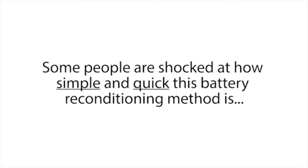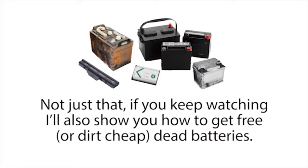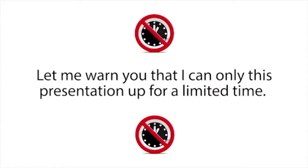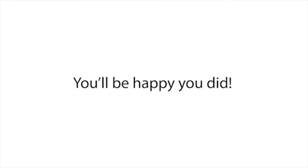Some people are shocked at how simple and quick this battery reconditioning method is, and how much money it saves them each year. If you watch this short presentation until the end, you'll know exactly how I do it and how you can do it too. I'll also show you how to get free or dirt-cheap dead batteries, how to recondition them, and then how to sell them for huge profits. I can only leave this presentation up for a limited time, so stop whatever you're doing right now and pay close attention.